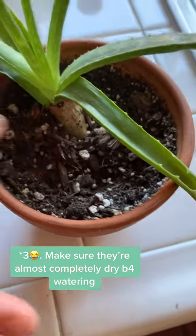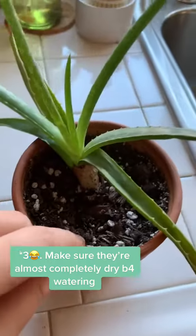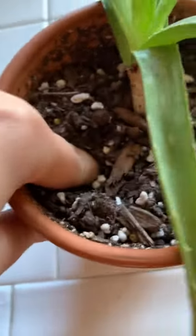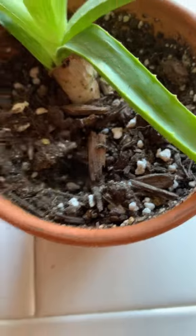You want to make sure the soil is about three-fourths dry or almost completely dry. Initially it might look dry but the pot could feel heavy, so double-check — stick your finger in. I stuck mine two knuckles deep and it was still kind of wet in there, so just get a gauge of your plant.